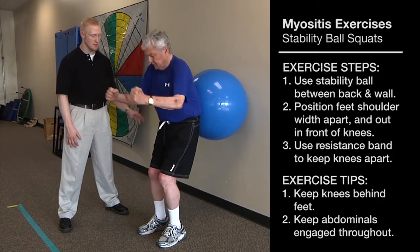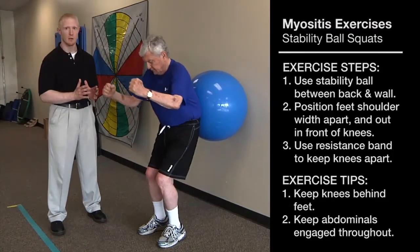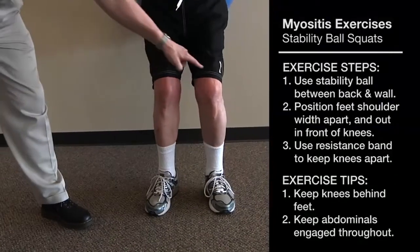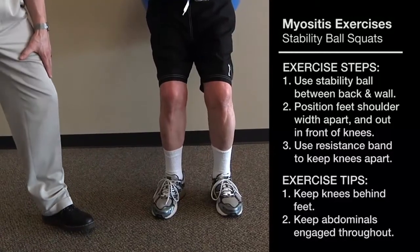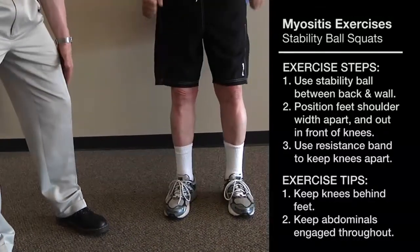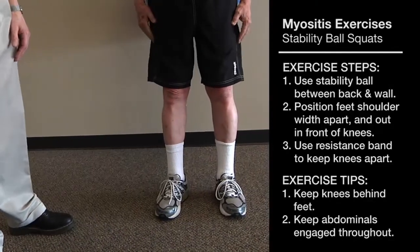As Jim comes down, you can see where his knees want to come together. To prevent this, we can use a TheraBand wrapped around his knees so that he has to force the knees outward, pushing against the band and contracting the gluteal muscles as he comes down.